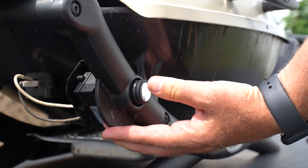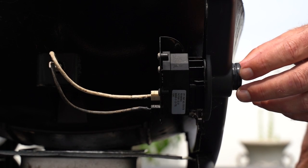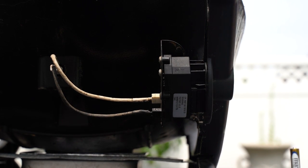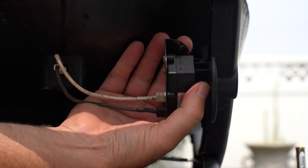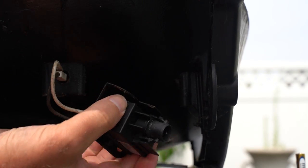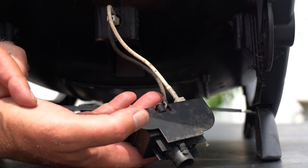Still nothing. So now we can assume that the igniter is no longer functioning. We can swap that one out for a brand new one. Your first step is to turn this igniter button and pull that out. Come around this back side — there may be a clip in there that you can press just to turn it a little bit. There it is, and that whole unit will pop out. You'll see wires attached to the back here and also to the back of your igniter that goes to the inside of the grill.